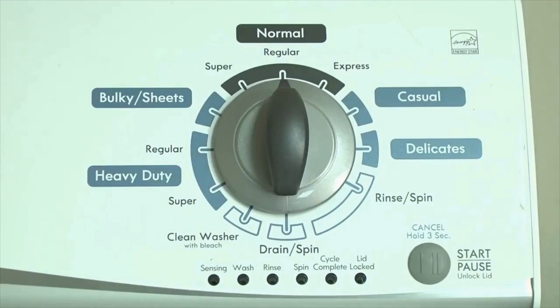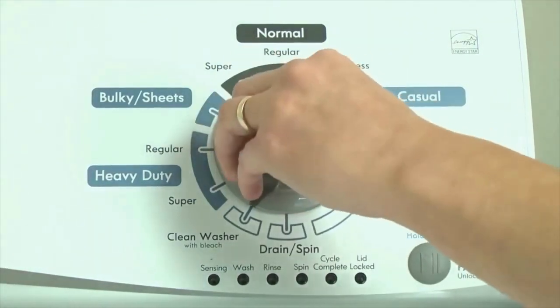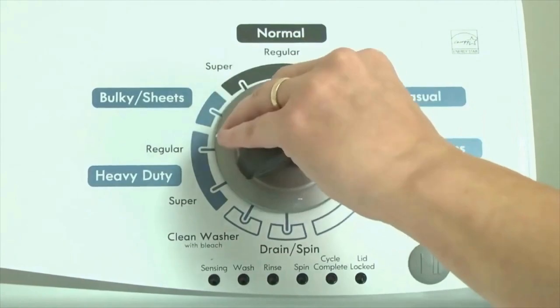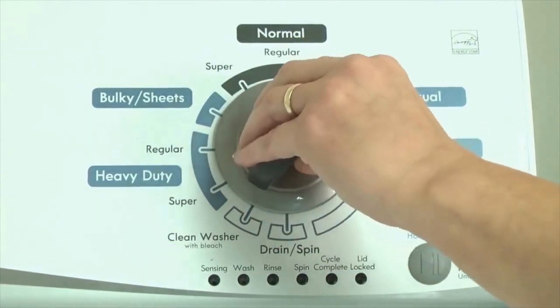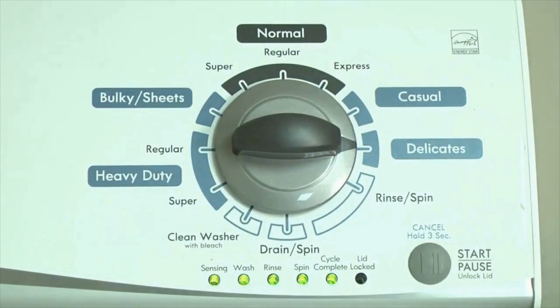Step 1. With the washer shut off and all indicator lights off, turn the control dial 1 complete rotation — 360 degrees — counterclockwise, stopping with the dial pointing straight up. Then quickly, within about 6 seconds, turn the control dial 3 clicks clockwise, 1 click back, and 1 more click clockwise.